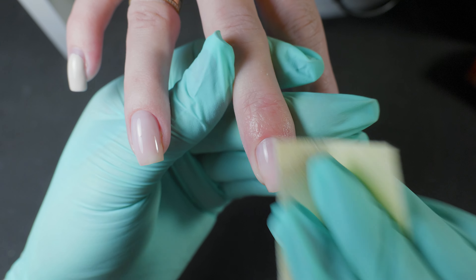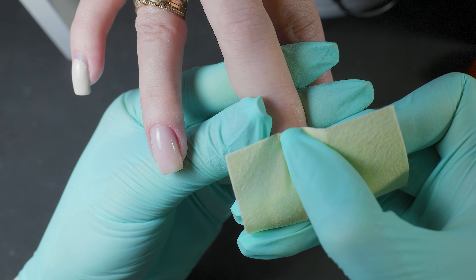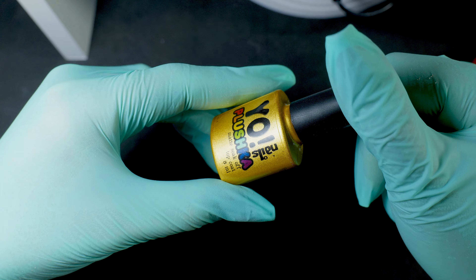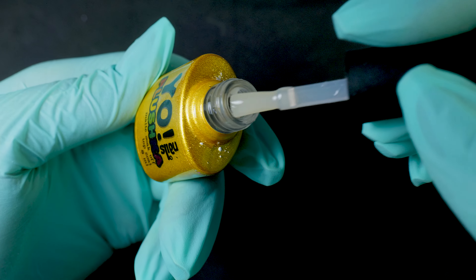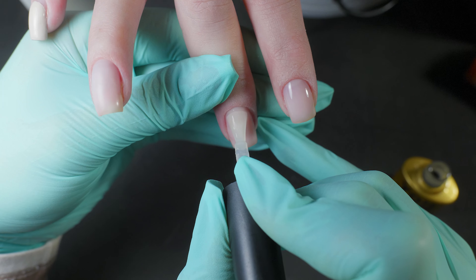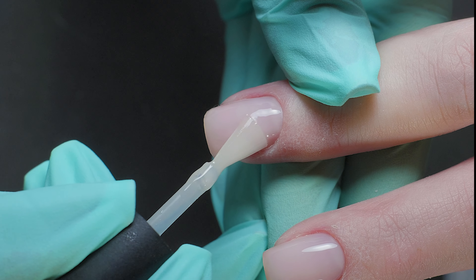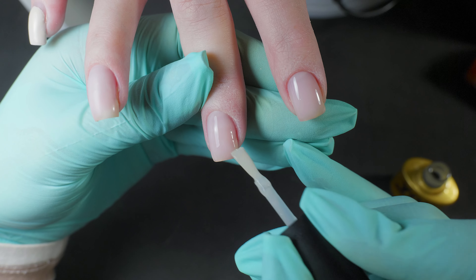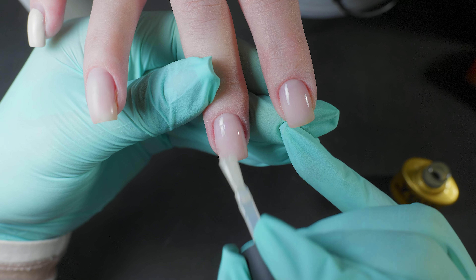After curing, be sure to remove the sticky layer, as it's quite pronounced in gels and may conflict with the next layer of material, whether it's a top coat or color. For our design, we're covering the nails with a matte top coat. I'll emphasize again that matte top coat really doesn't like sticky layers, so it's crucial to remove it completely.